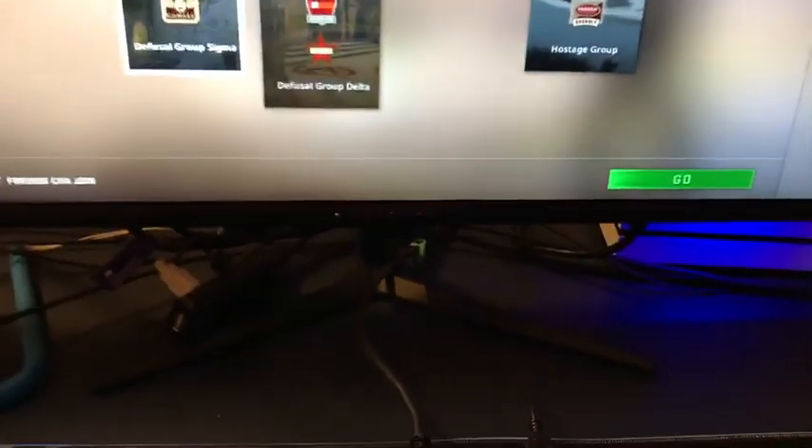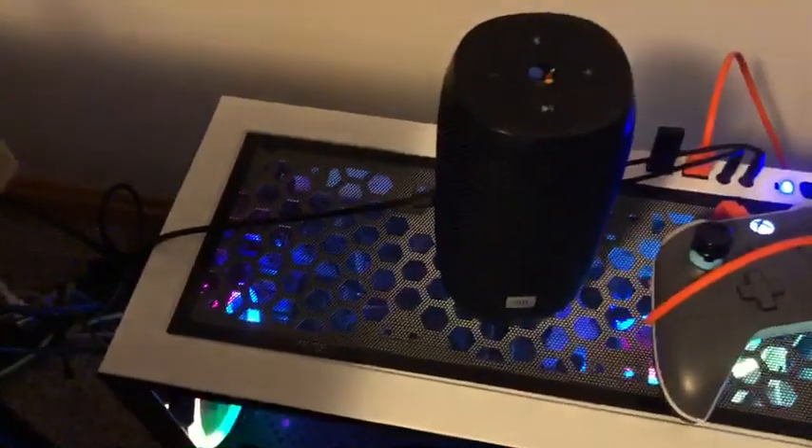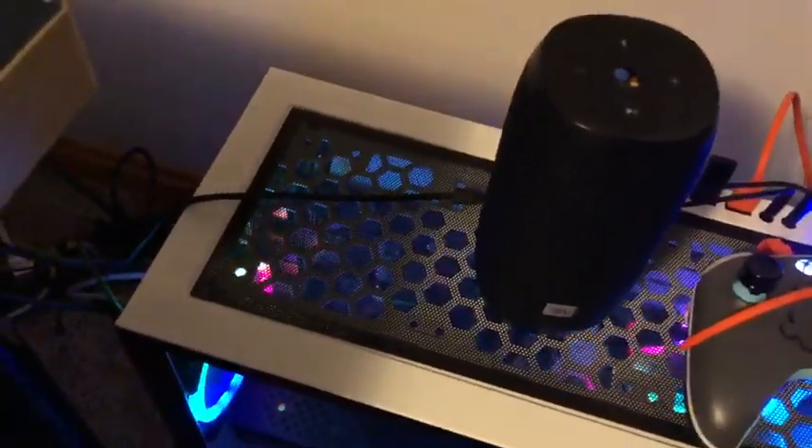I just got an Xbox for the console, just in case I want to hop on Xbox. And there's a JBL speaker — I just use that to play music and stuff sometimes.